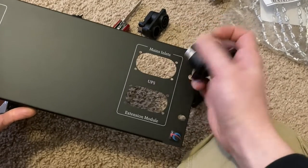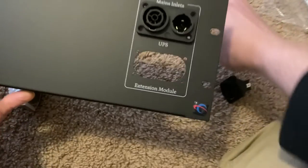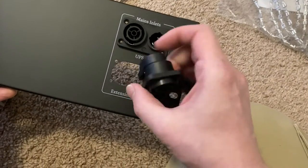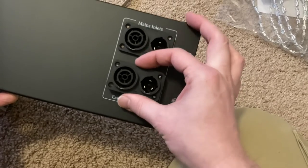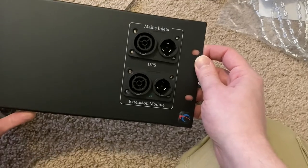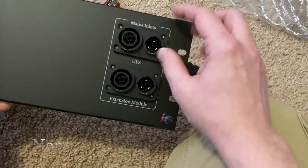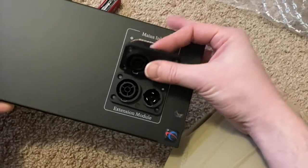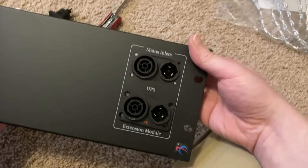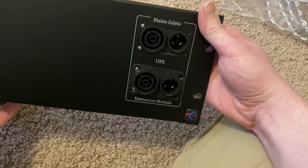I'll probably have to put up a poll or something like that just to see what people think. They can go in this way, but they can also go in from the backside. I'm wondering which one looks better — I'm thinking maybe the reverse mounted does.